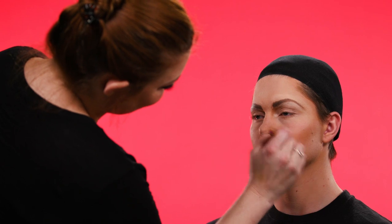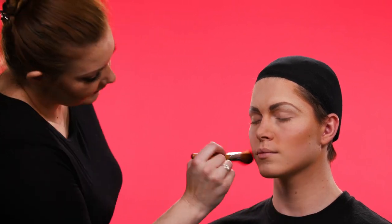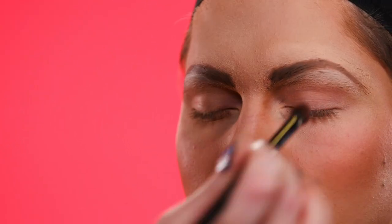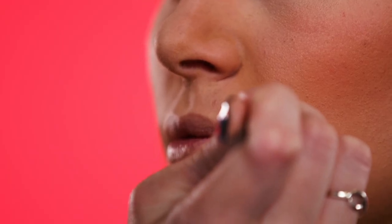I then use bronzer and blush to contour his cheeks and his nose a little bit more to make them more feminine. Next I'm going to add the iconic Marilyn mole.